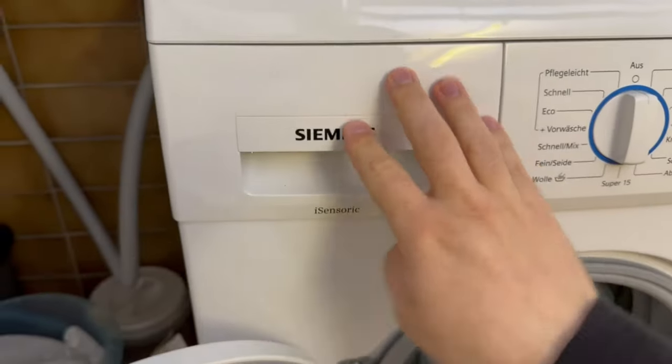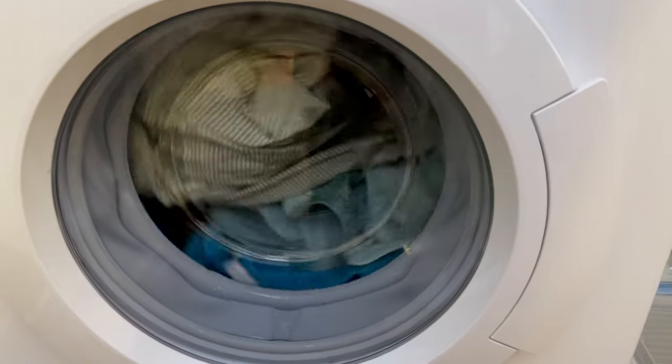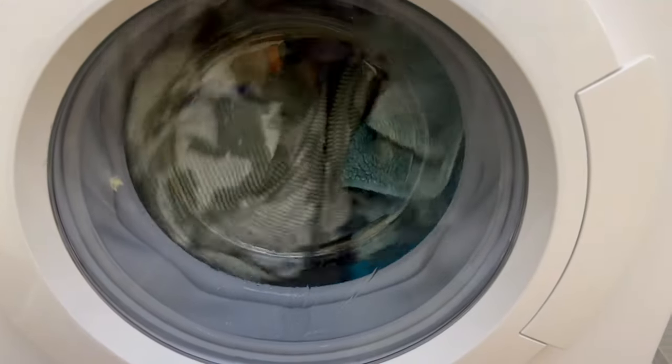Now close everything and start the machine and let it run through normally. Afterwards you will notice that your bedlinen and towels are really soft and fluffy again.